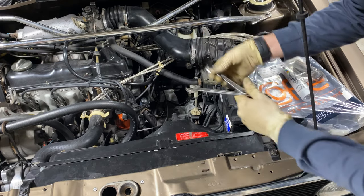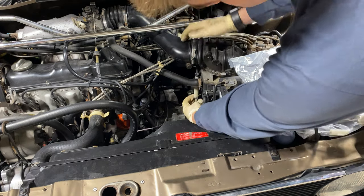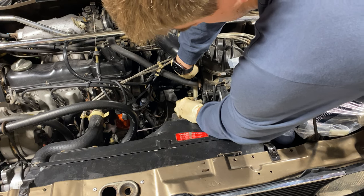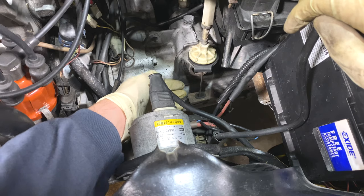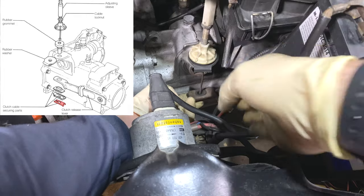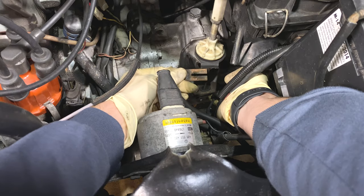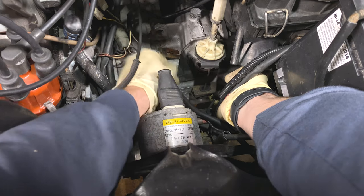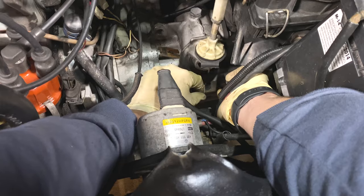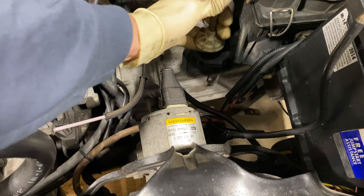We're going to start off by loosening our adjuster right here. You can screw it in just a little bit to give you some free play. To remove this cable, lift up on the lever a little bit — we just bought ourselves a lot of free play — and then we have to push over a metal piece that's in the bottom here. That's the little metal piece we have to slide out from there, then just one more metal piece, and then this rubber grommet which I'll just leave in there. We can continue removing the clutch cable, simply slide it up and out of here.